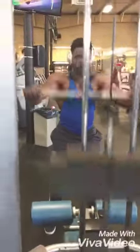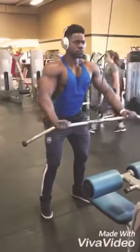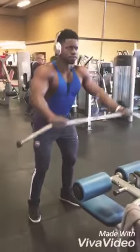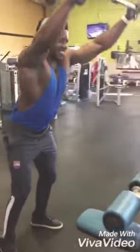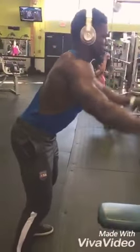Then we're going to immediately superset it with a standing cable row. As you can see, keep it low weight — only 8 reps.